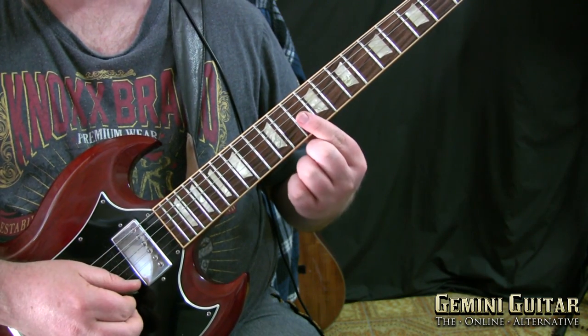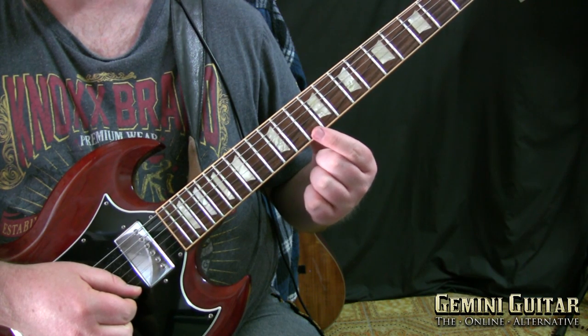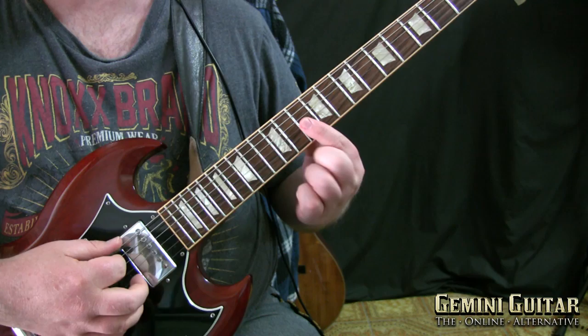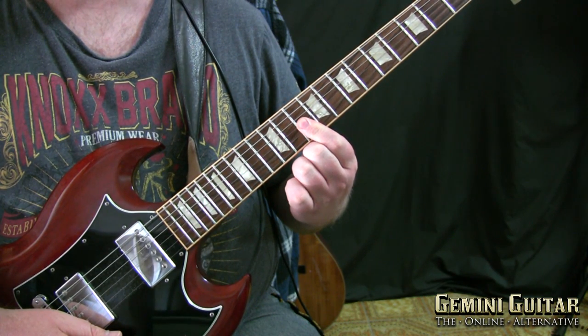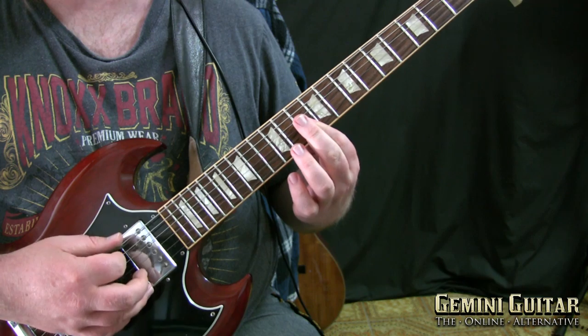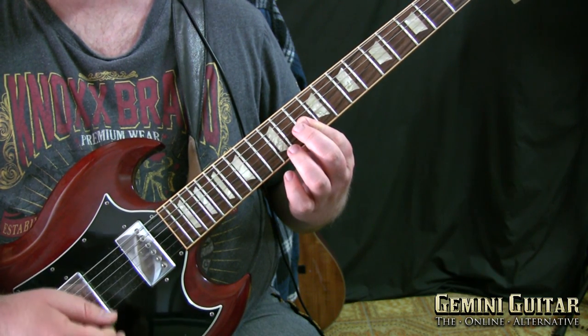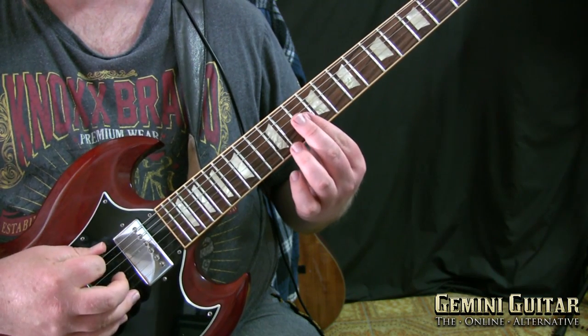Bar the first finger — index finger — at the tenth fret from the E to the G string. Then if you strum it down gently, it should sound like this. This in itself is a really nice shape. Same string picking sequence as we've been using for the most part.